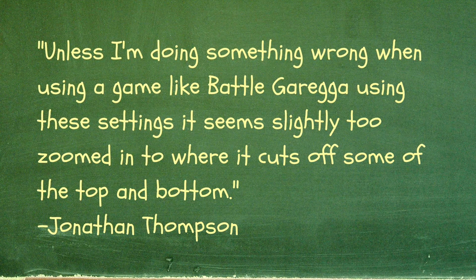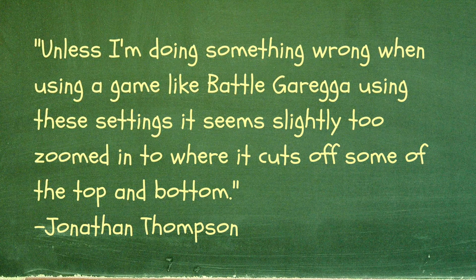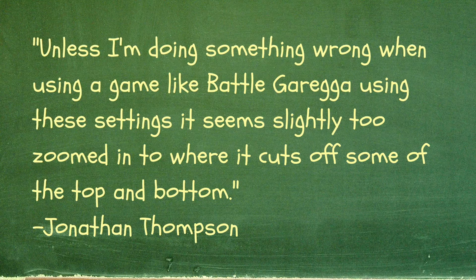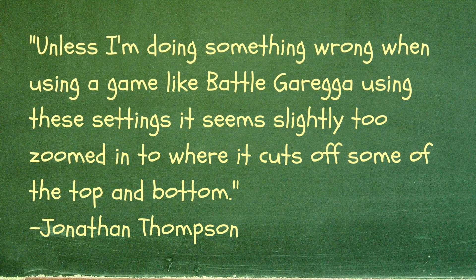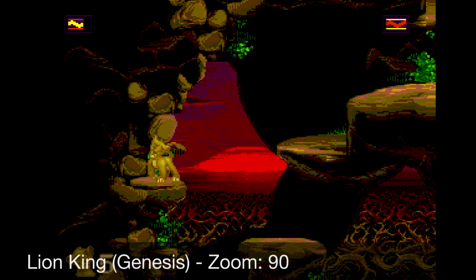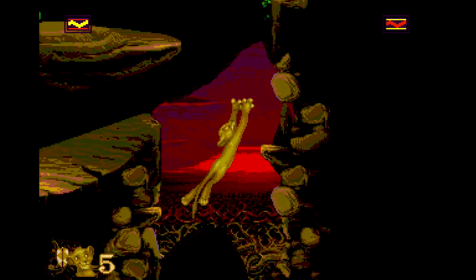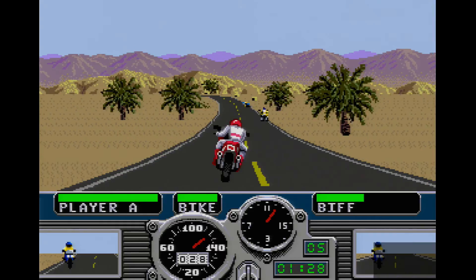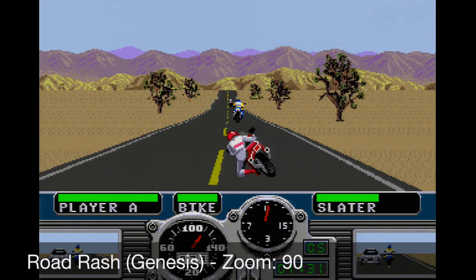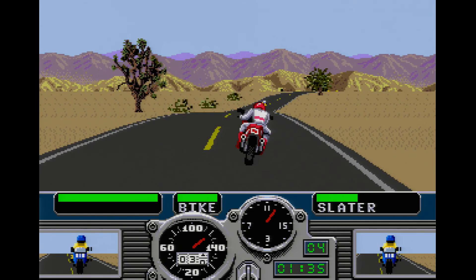Our first question comes from Jonathan Thompson who asks: when using a game like BattleGrega with these settings it seems slightly too zoomed in, cutting off some of the top and bottom. Generally speaking, for my 240p settings I like to use a zoom setting of 90. This means approximately 10% of the vertical resolution is lost, but every horizontal line is a uniform 5 pixels wide or tall when outputting 1080p.